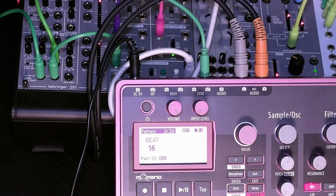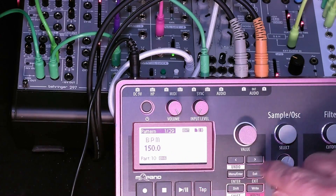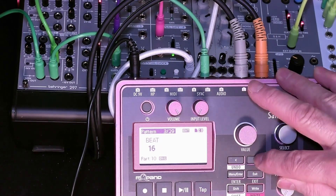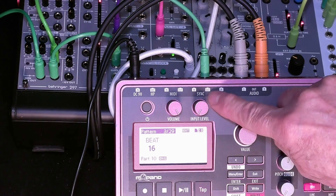The first thing we want to do is go to the main menu in the Pattern section. The first three parameters — BPM, Swing, and Beat — will control the timing for the overall sampler, and that will lay the foundation for providing this clock sync.